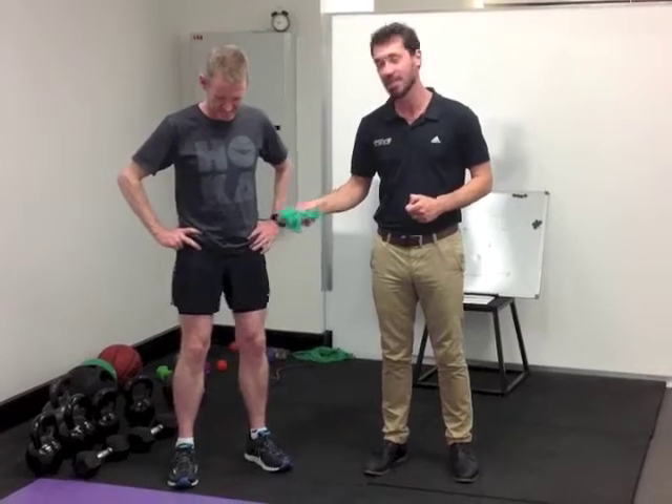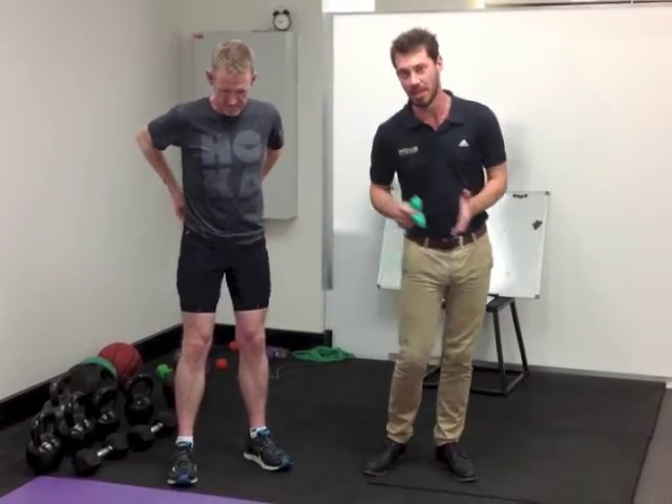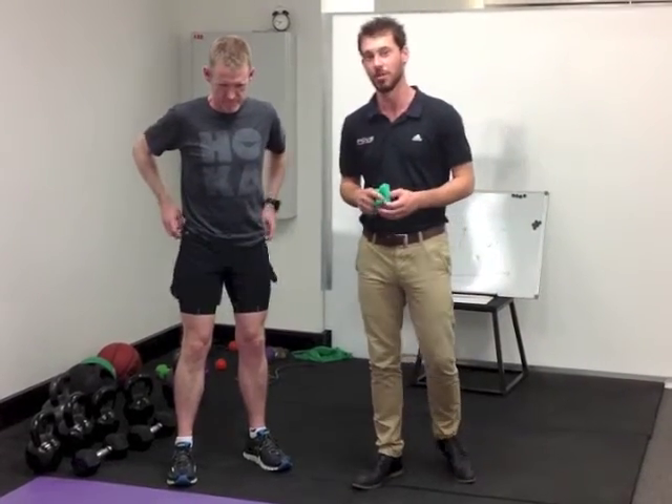That's part two of our running series video. I've got Fletch from Running Science. We were speaking about the single leg squat and how when the knee drops in, you're going to start to run into troubles.